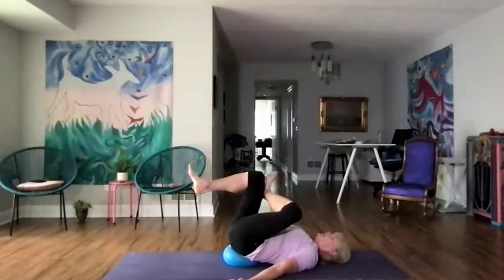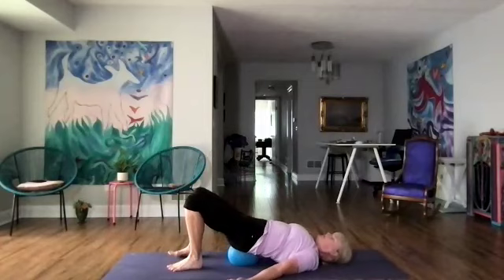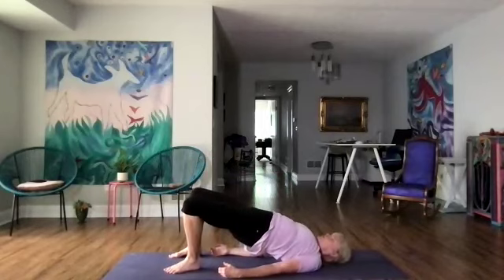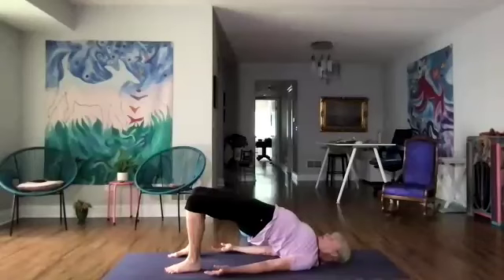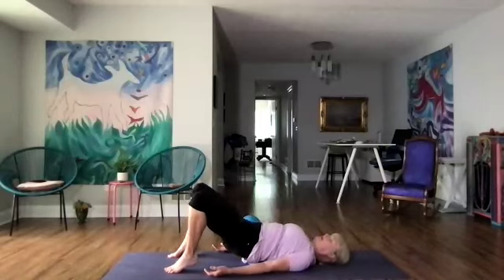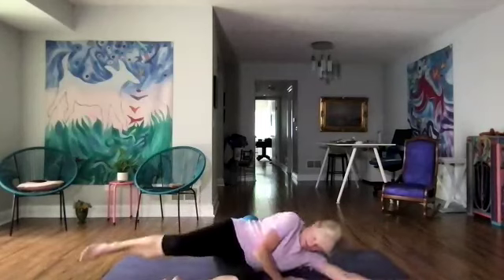Bring that right foot down, we're going to uncross. Let's lift our hips up and move the ball out of the way, take a few breaths. Let's walk the shoulder blades together and lift the chest even higher, really activating as we press the feet down lifting the hips. Then we're going to roll down, roll over to the side, and we're going to sit up.